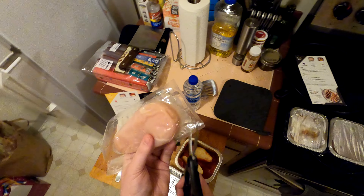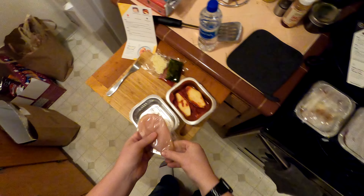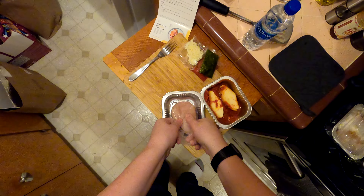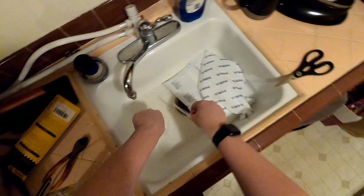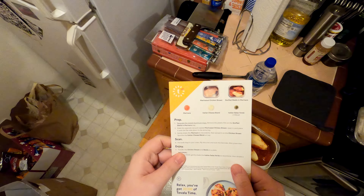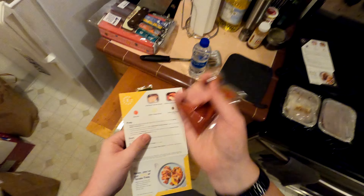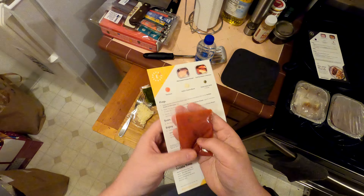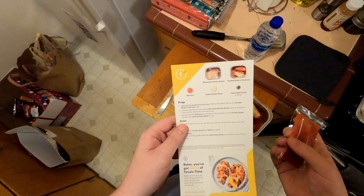That'll be the flat side. Give me some juice — plop out the chicken breast, juicy. Gently shake the marinara to recombine, toss it around a little bit, spread it on the chicken breast and then put the cheese on top.